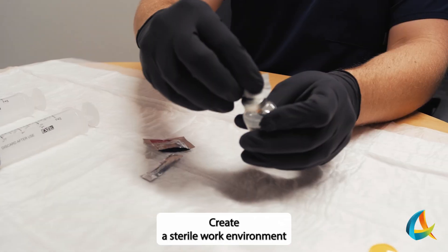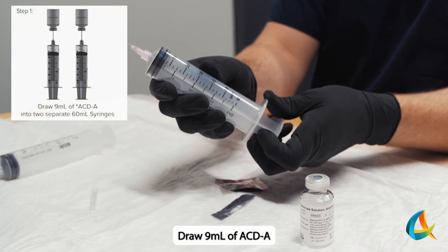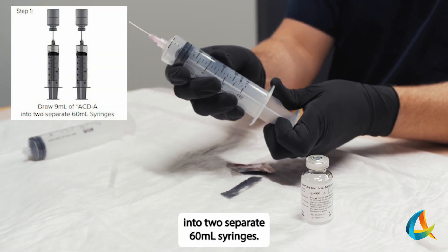Create a sterile work environment before proceeding. Draw 9 mL of ACDA into two separate 60 mL syringes.